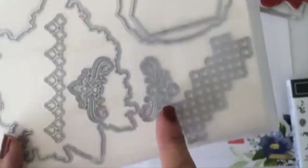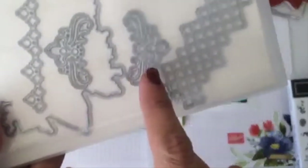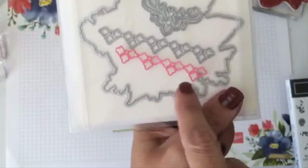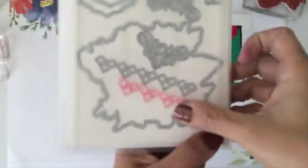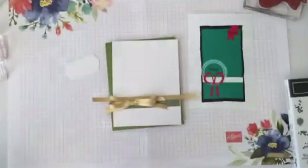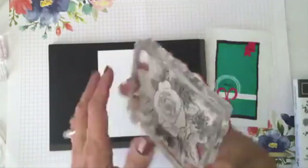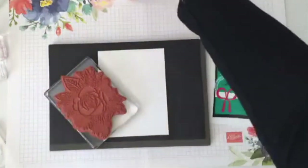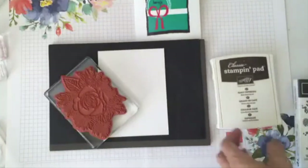I have some of these in flirty flamingo but I wanted to share this beautiful suite. Now I'm going to bring my beautiful stamp and also my early espresso ink. Let me move things around so you can see everything I'm doing — we'll use early espresso to create the background of our card using this beautiful linear image stamp. It's really pretty.